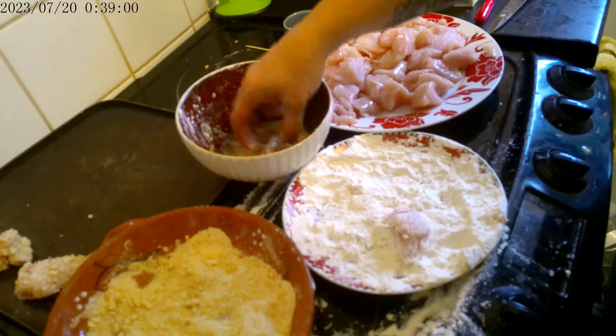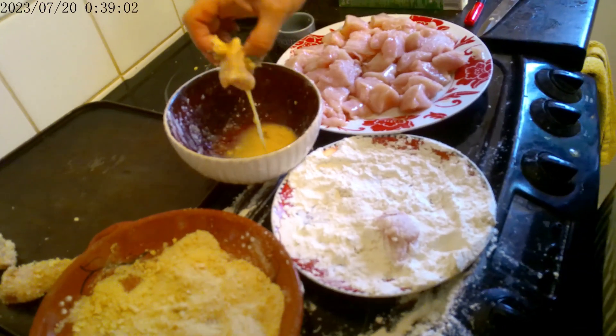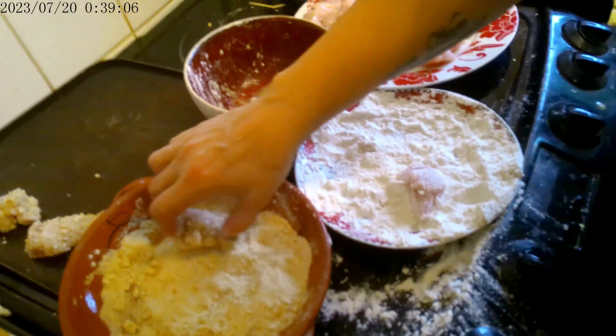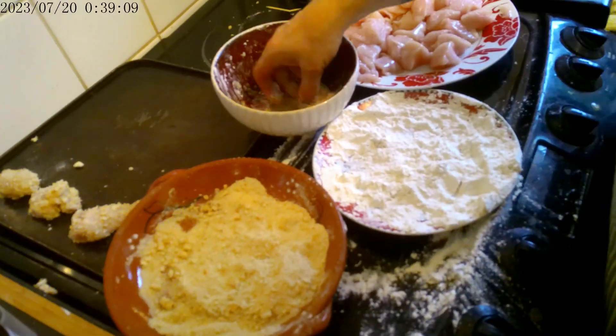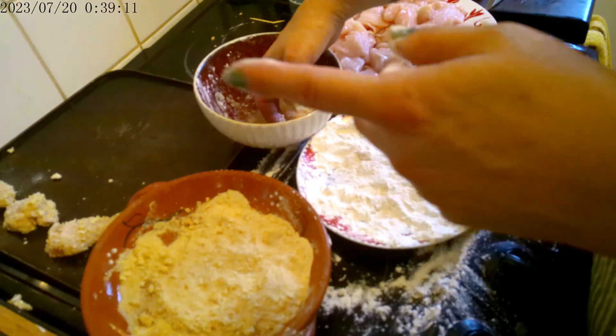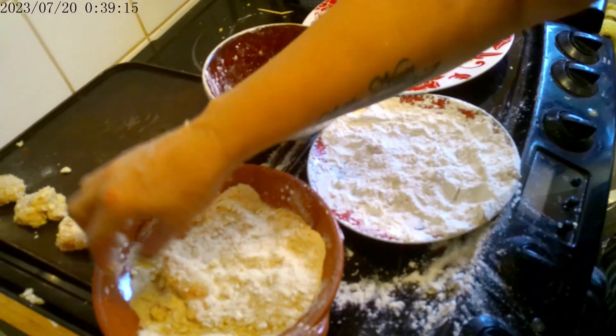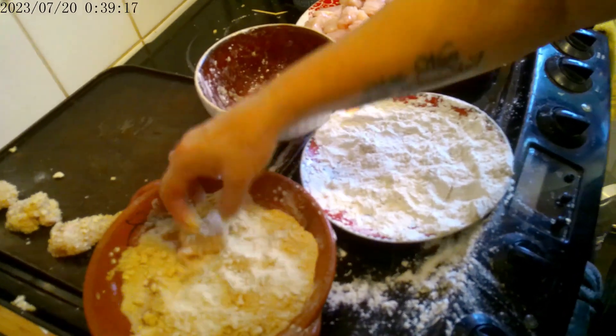I've already done them all in the flour first rather than doing one at a time. I flash freeze them so they're nice and hard on the tray — that way they don't stick to each other when they're in the freezer.